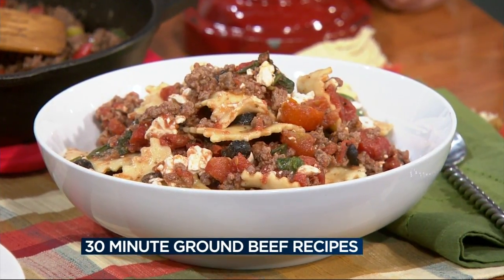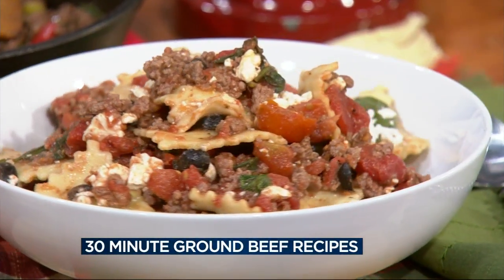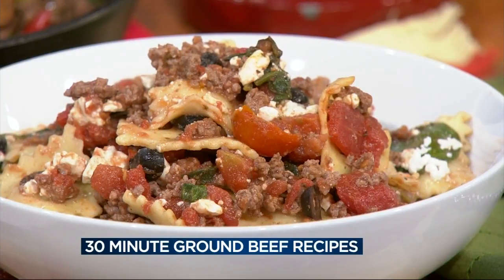It uses lean ground beef — you brown that up, and then you add in two cans of diced tomatoes, like the Italian-flavored with the basil, garlic, oregano. Simmer that about 10 minutes, and then add your raviolis — refrigerated raviolis that take seven minutes. Then add in two big handfuls of fresh spinach and some black olives, and top with some feta. What a great idea.